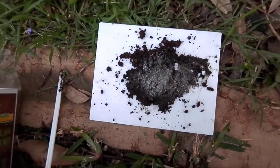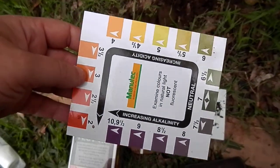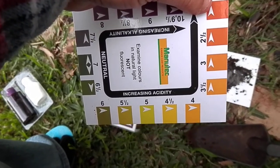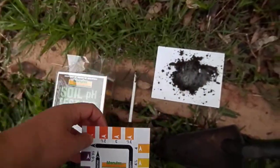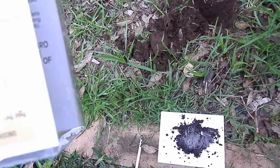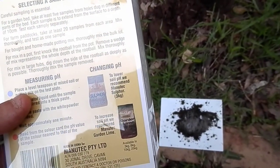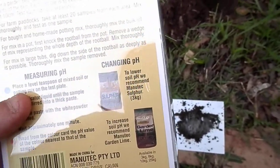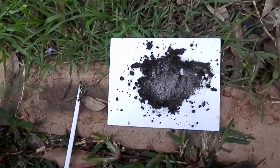So if it was more purple, it would be increasing to alkalinity. And if it was more yellow to orange, then it would be increasing acidity. If it gets too alkaline, you're supposed to fix it up with sulphur. And if it's too acidic, you add some lime to it.